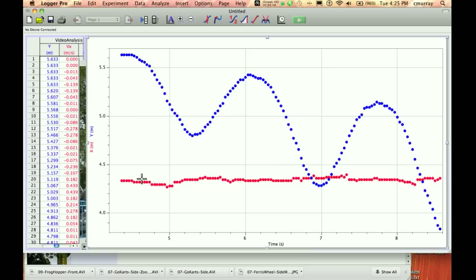If you look in the back it's sort of intriguing — there's a graph. The blue is the vertical and the red is the horizontal, left to right. This is left to right, this is up and down. We only care about the vertical part.